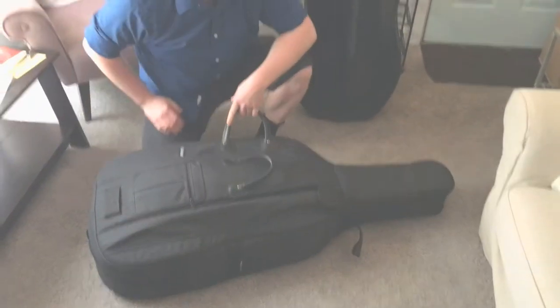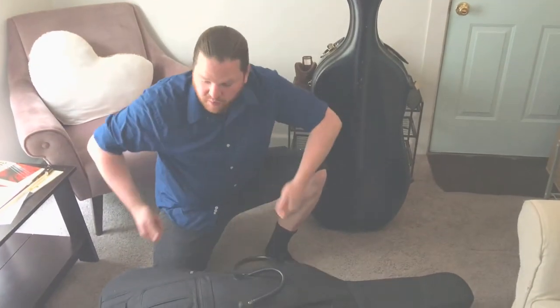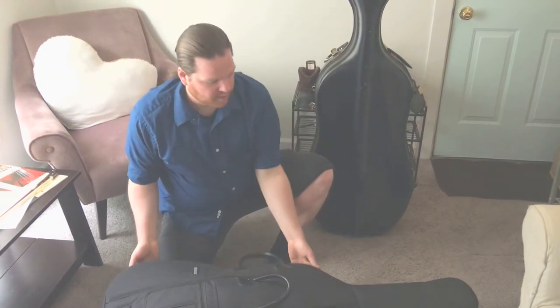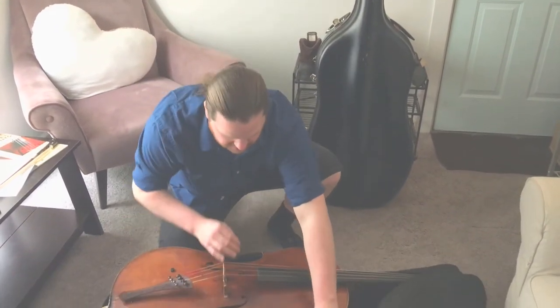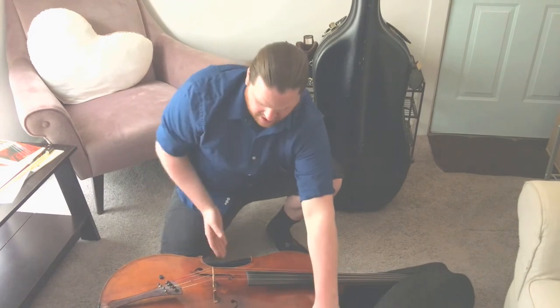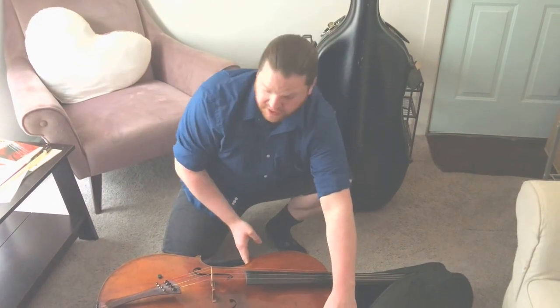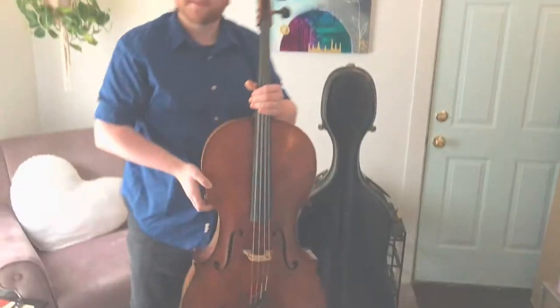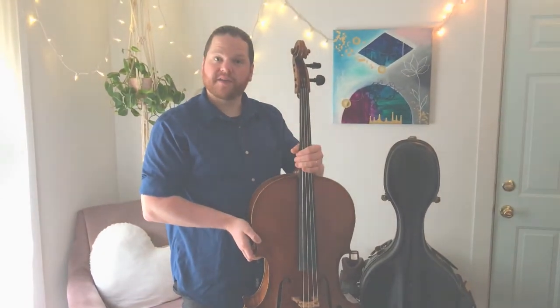It's important that you unzip the zippers all the way, because if you don't, when you open it you may rip the zipper open and damage it. So I open the case and I see my cello in there. When I take it out of the case, I'm going to hold it with both hands — one hand on the neck and the other hand on the C-bout. Bring it up to standing position and my cello is out of the case.